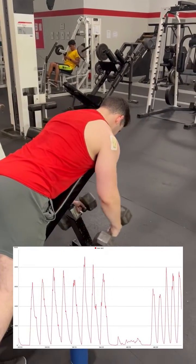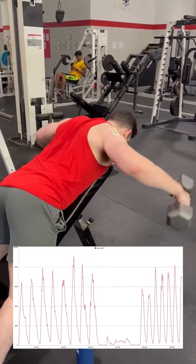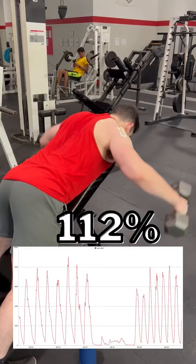Moving to dumbbells, I now perform another rear delt fly done with a roughly 90 degree shoulder angle. This results in a near identical reading to the cable alternative of 112%.